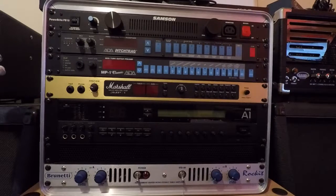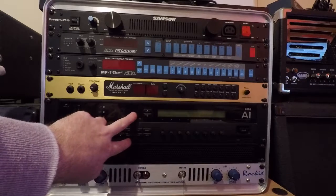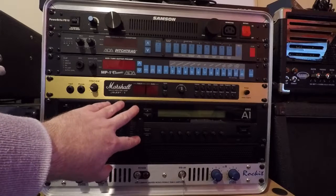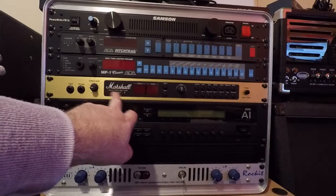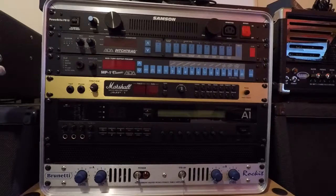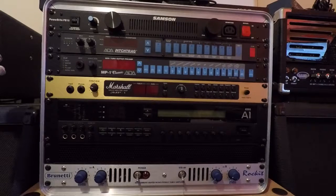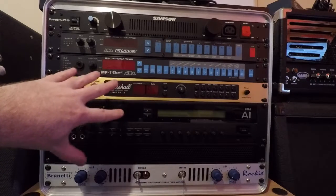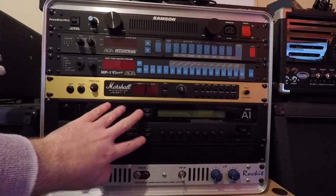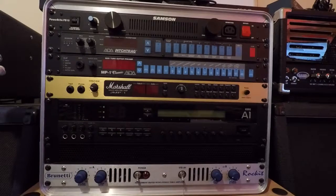I have this effects unit with reverb, delay, chorus, all sorts of cool stuff. But I had problems because it was so complicated to get working. I could get it working with the MP1 no problem, but for the JMP1 it was clashing with sounds - when I'd bring in the effect it was almost as if the dry signal from this was mixing with wet and dry signal from here, muddying everything up. I need to have this strictly wet and this strictly dry. Maybe the stereo line mixer does that.